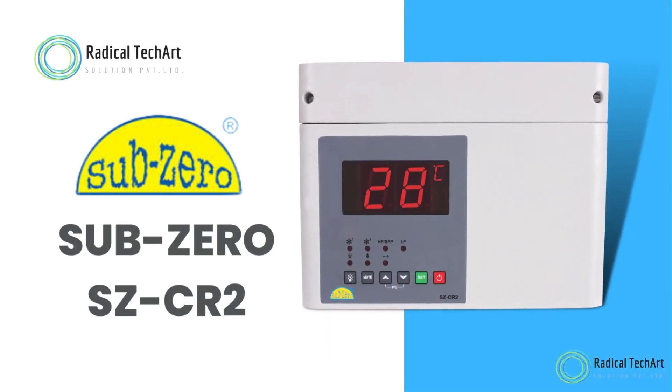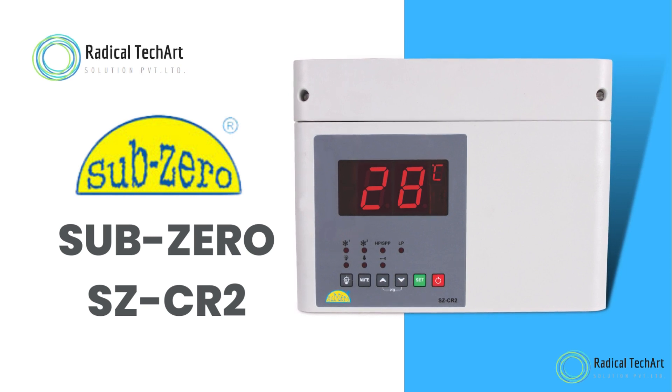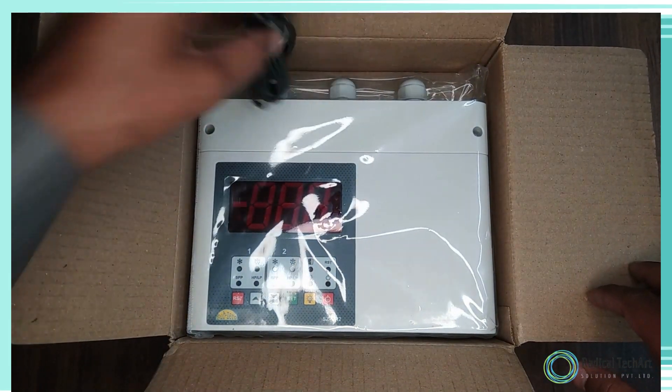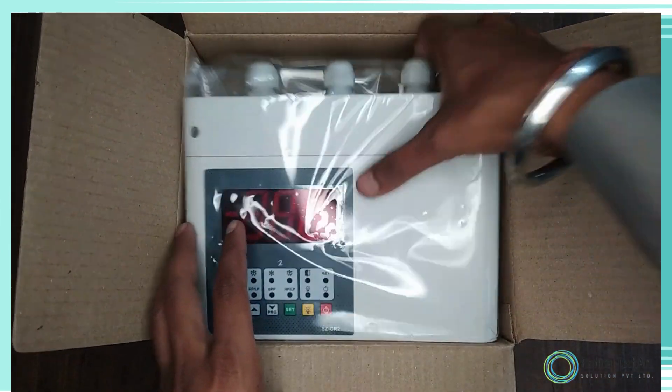Hello friends! Welcome back to our channel. Today we're discussing the Sub-Zero CR2. Here is the unboxing of Sub-Zero CR2. On the top we see the sensor, here is the compressor controller, and on the back we have the operating manual.